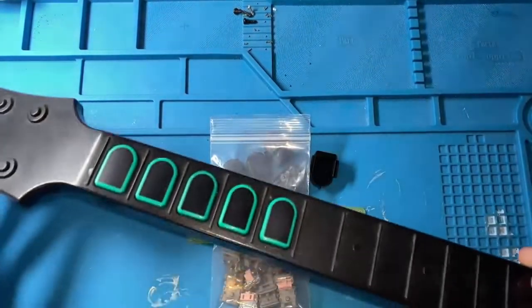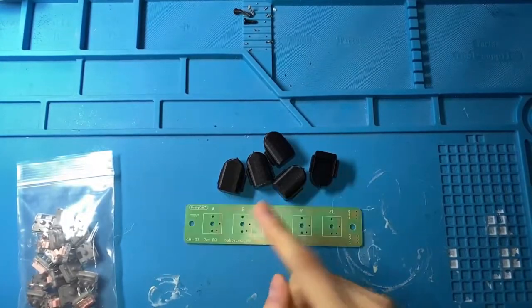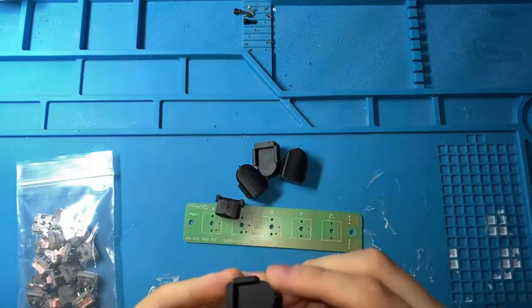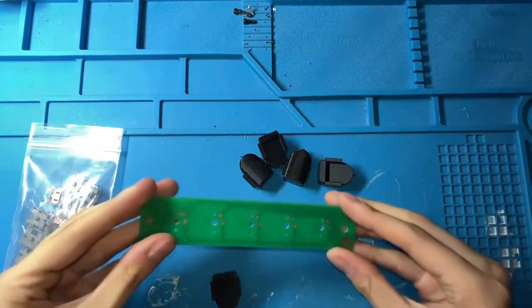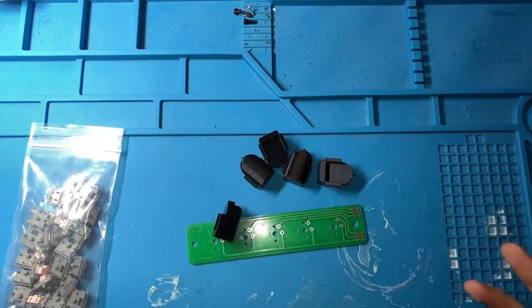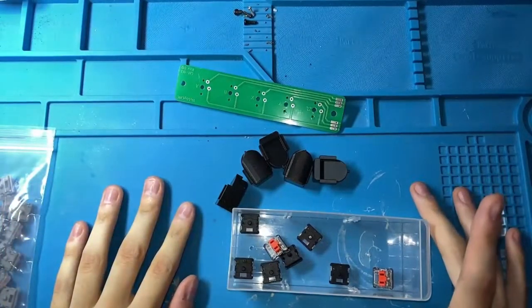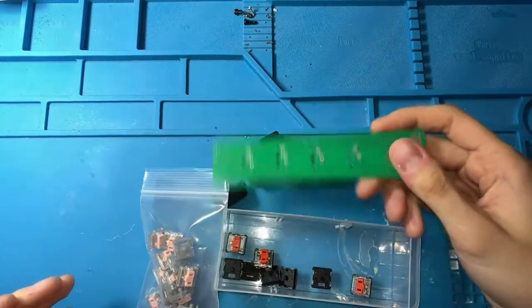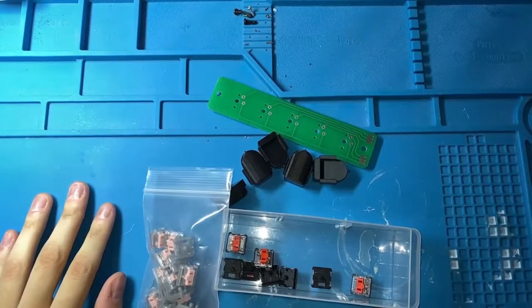We've come a long way from making mech fret Guitar Hero, especially when I made this video back in 2019. Now we've got custom milled-out frets perfect for key switches and actual PCBs to put them in. You can get all of this for not that much money — so why not? Ever since then I've been experimenting with different key switches, different methods of construction, different PCBs, and I'm going to share all that information with you today.